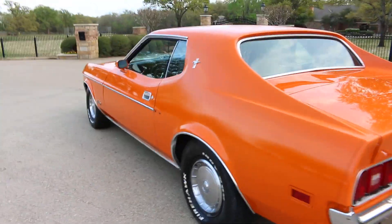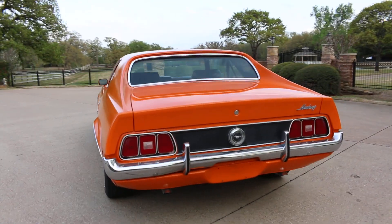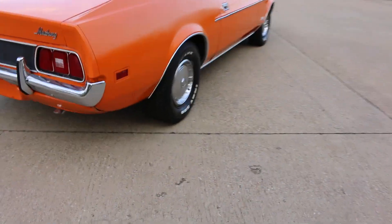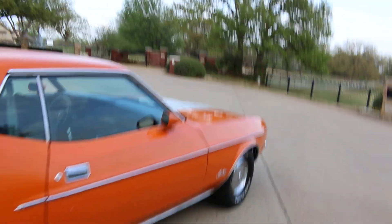I just want you to hear it — it sounds good. It shifts good, smooth.